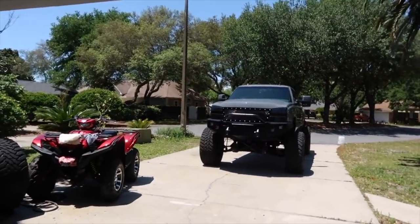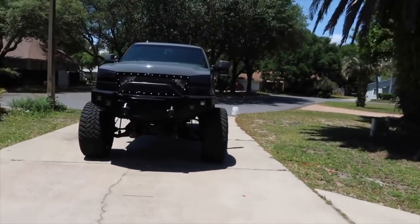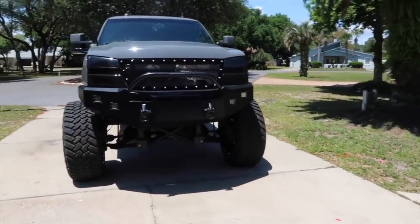All right guys, so whoever guessed gloss dark gray, you are correct. I'm going to go through the comments and see who guessed that. Some could call it Battleship Gray or Destroyer Gray. Sometimes when the sun hits it the right way it almost looks like that Nardo gray.